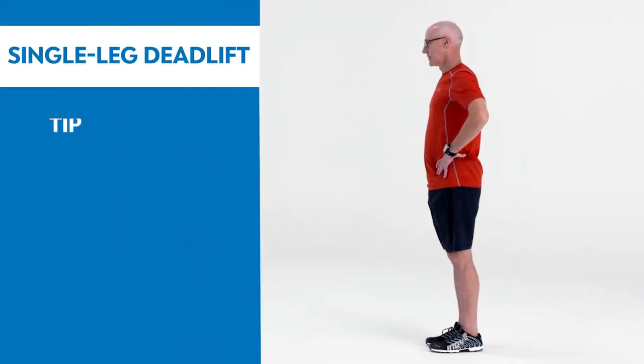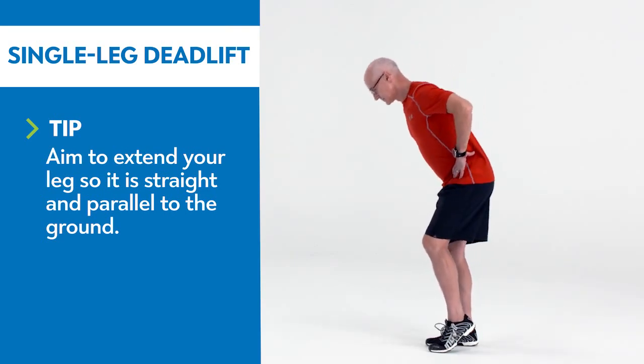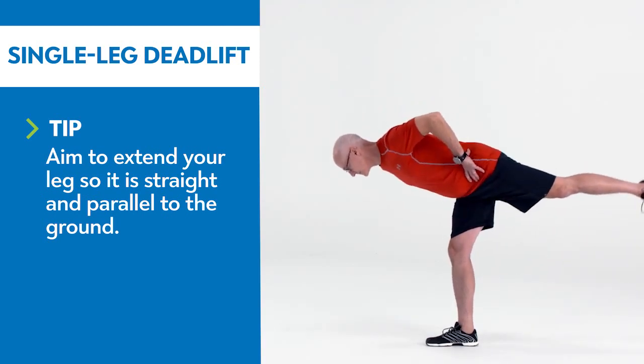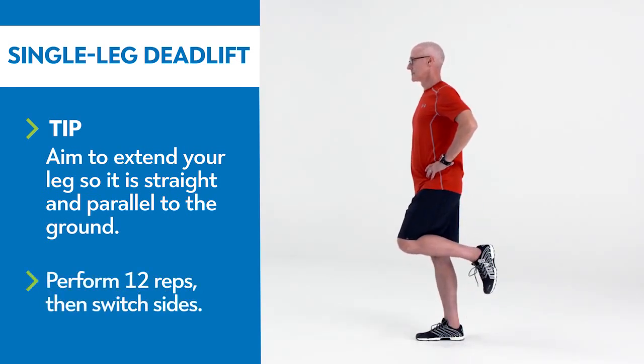Shift your weight to stand on one foot with your weight in your heel and a soft bend in your knee. Hinge at the hips and allow the raised leg to extend behind you. Drive your heel into the floor and squeeze the glute of your extended leg to return to starting position. To make it easier, practice standing on one foot.